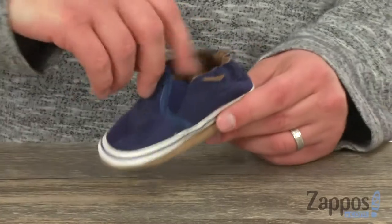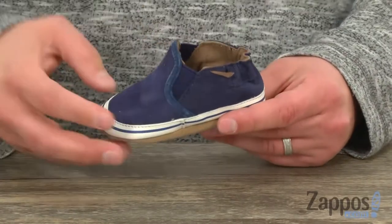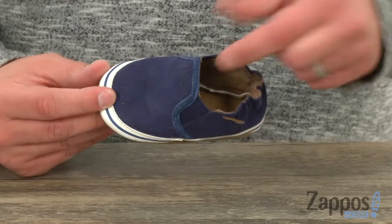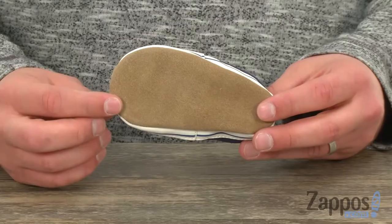Got those nice stretchy panels underneath the tongue with some elasticity to the back as well, so you slide their foot in, they're ready to go. It does have a nice breathable leather-lined interior to keep their feet dry and cool, with that non-slip suede outsole here on the bottom. Let's go ahead and slip some style onto their feet today, they're from Robbie's.